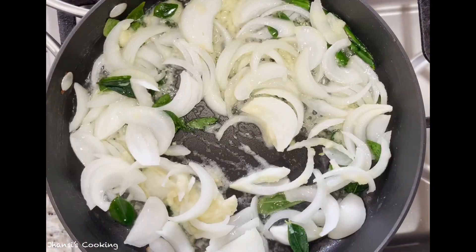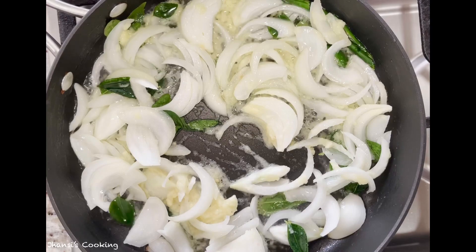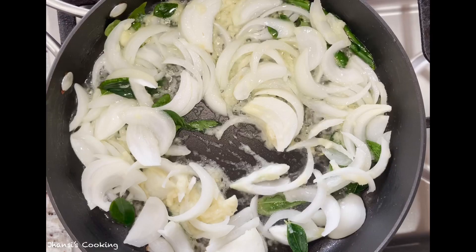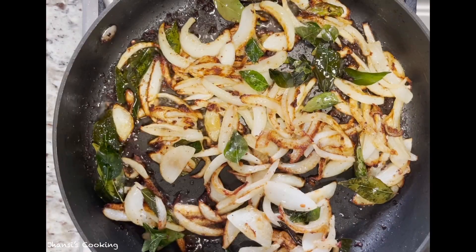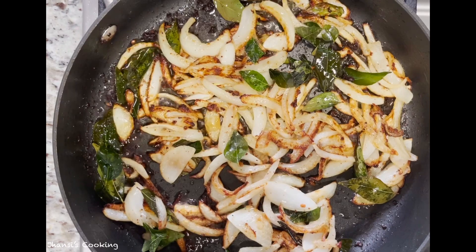The oil is warmed up, so I'm adding green chilies. Now I'll add ginger garlic paste and stir once. I'll let them cook for six minutes until they become a light brown color. It's been six minutes, so now I'll go ahead and add the chicken.